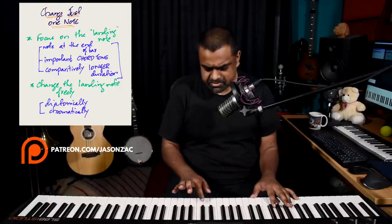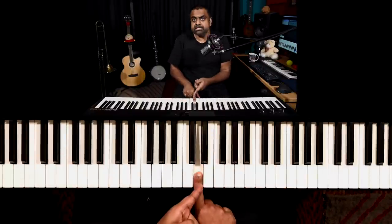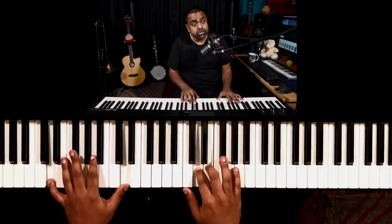Approach number two is very simple - the landing note. In this case the landing note is the last note of the cycle, or the note which just lasts very long in the midst of everything. It's the second D, not the first D. For the listener - and you playing it are also a listener - that landing note is getting a bit obvious, a bit monotonous. So maybe change the landing note.